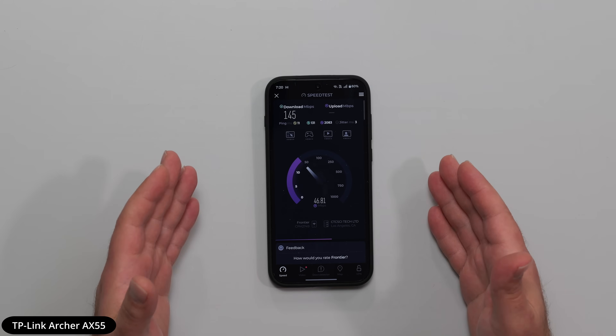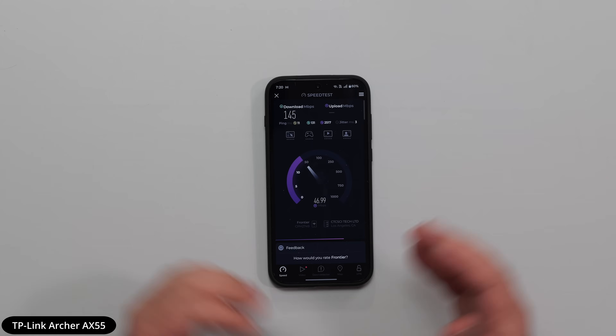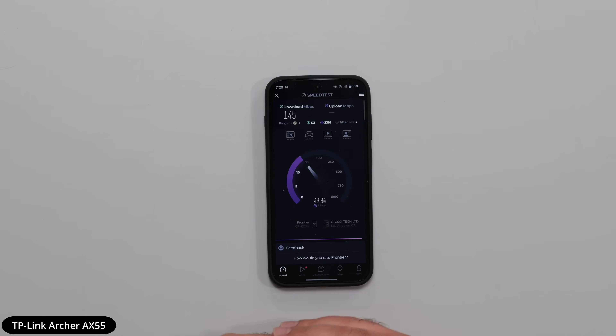I'm getting much lower speeds naturally. The whole point is that if I was upgrading my internet speeds from, say, 500 megabits per second to 5 gigs and I was sticking with this router, I don't think that's a good idea. That's why I'm going to show you guys the mesh system next.